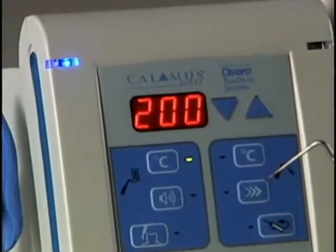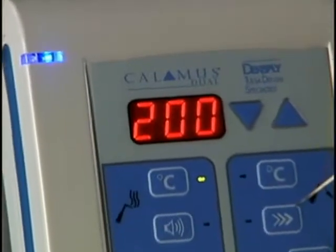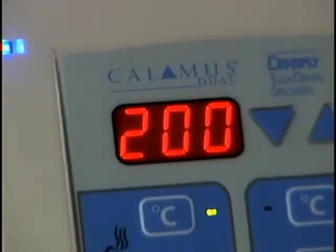If the temperature LED is illuminated, the selected temperature will display on the numerical LED window.